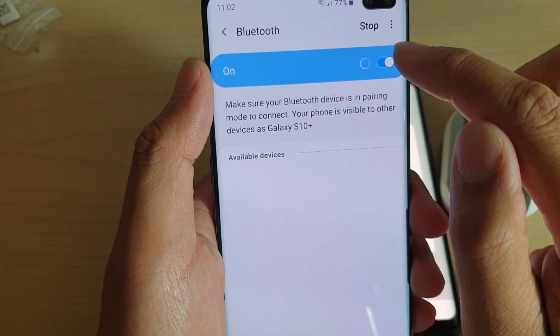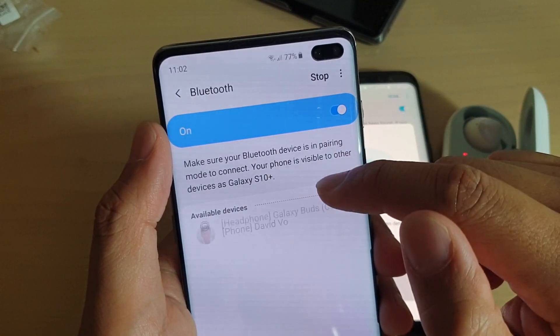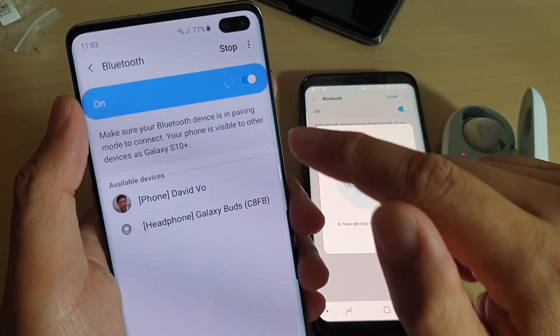Make sure Bluetooth is enabled. By tapping on the switch, we will turn it on. Once it is turned on, it will attempt to perform a scan, scanning for any available visible device.